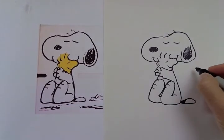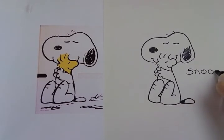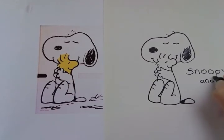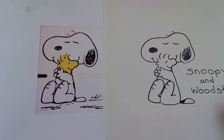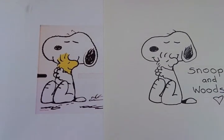I think that's it. So we can write Snoopy and Woodstock. I'm gonna put a little heart because it's pretty obvious they love each other, right? I hope you enjoy this tutorial. And of course you can color them in — really the only color is Woodstock, he's all yellow. I hope to see you in my next video.